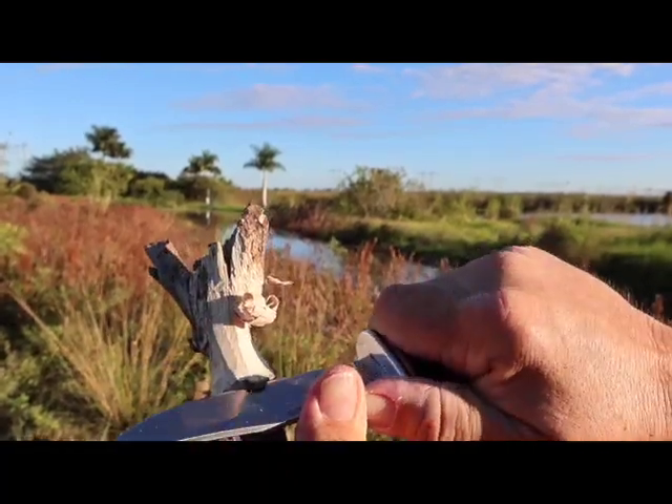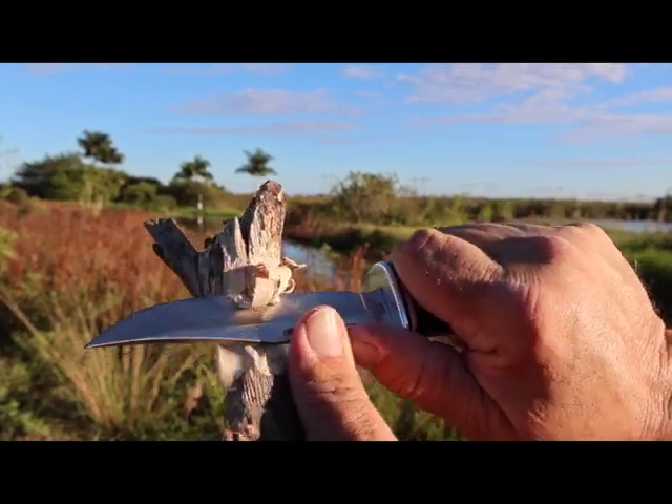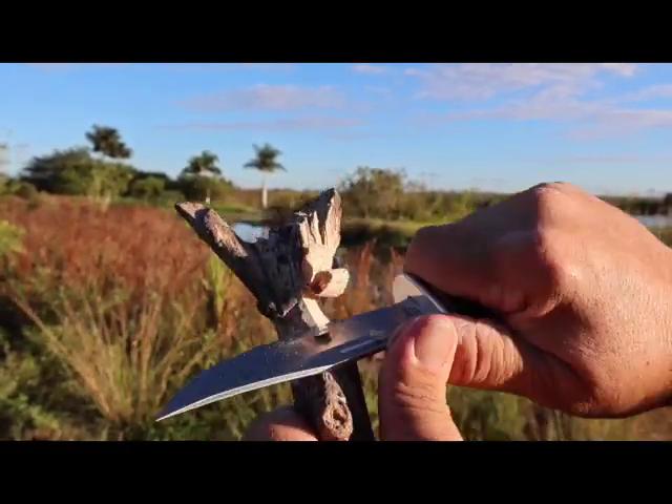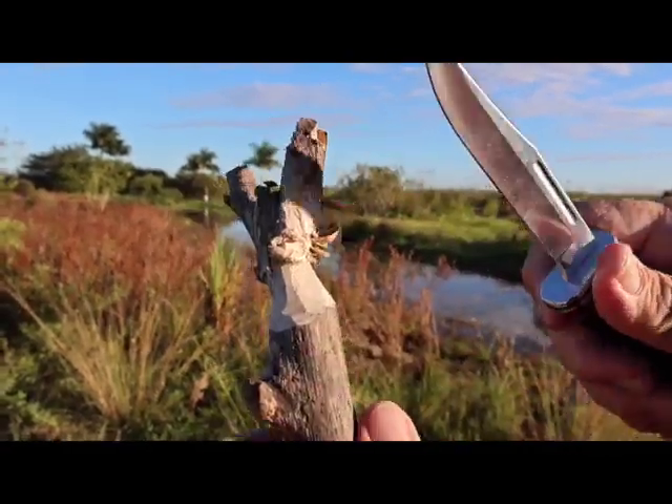Friends, I'll be honest with you. When I first unboxed the Buck 117 Brahma, I was kind of disappointed. But now, I don't know — I'm kind of digging it.